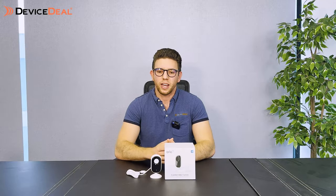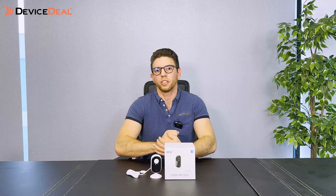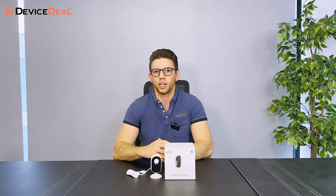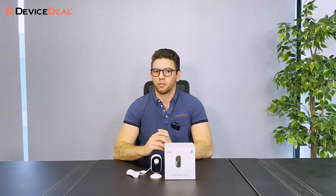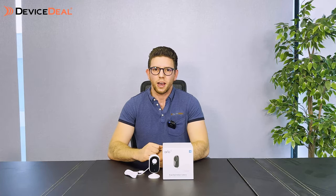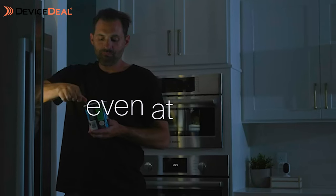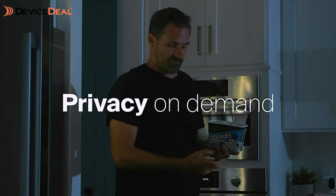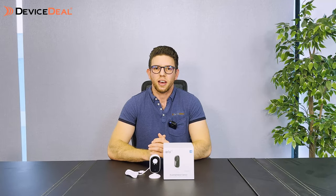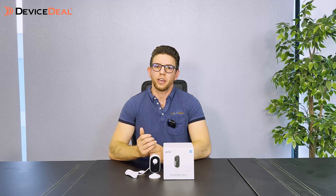The final camera is the Arlo Essential indoor camera. It's also 2K with a 130-degree field of view. Being wired means there's no battery to worry about, but you'll need a power point nearby. There is a privacy screen included, which is handy — you can monitor when you want but activate the privacy screen when you don't. Consistent with all Arlo cameras, it has night vision and two-way audio, though there's no spotlight, so no colour night vision — just infrared.